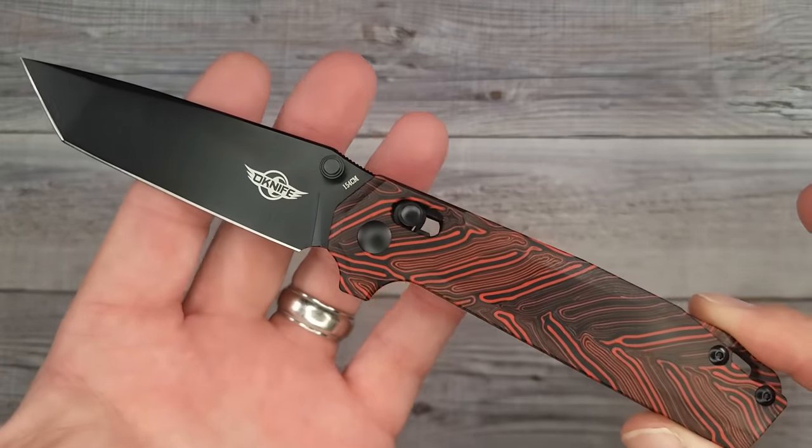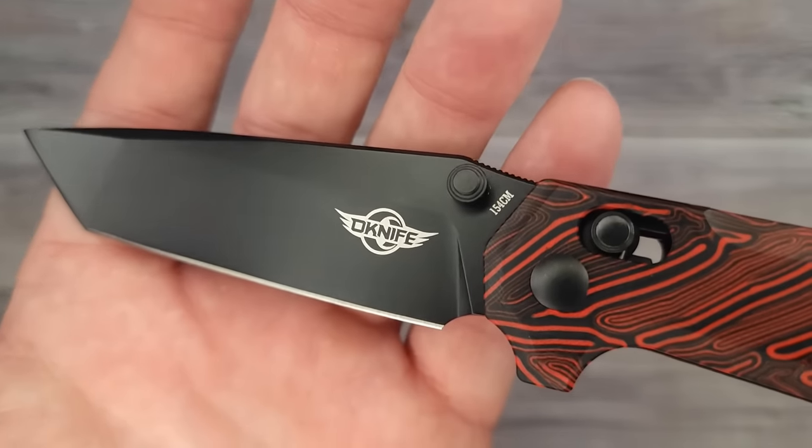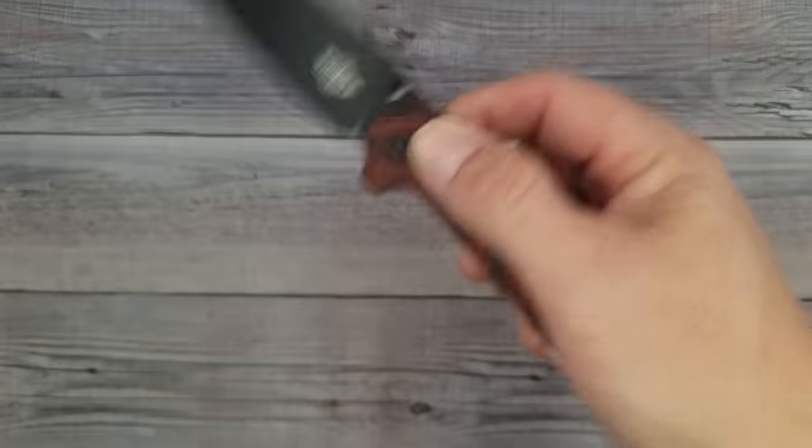This is the newest Roboto. It has a Tanto blade — is it Tanto or Tanto? — and 154CM blade steel. I can already tell you, I've been playing with this thing.